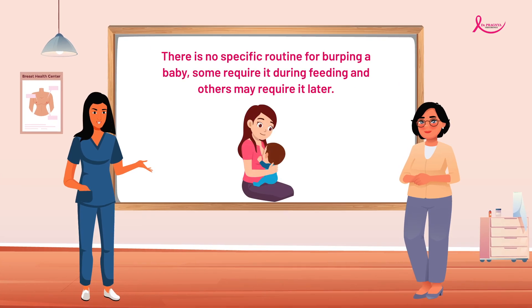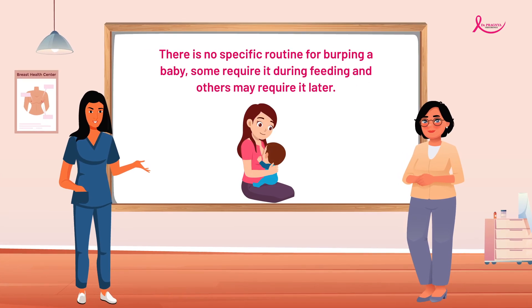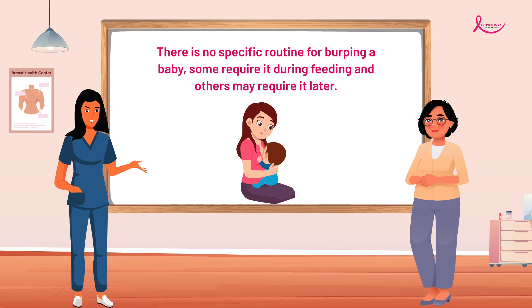There is no specific routine for burping a baby — some require it during feeding and others may require it later.